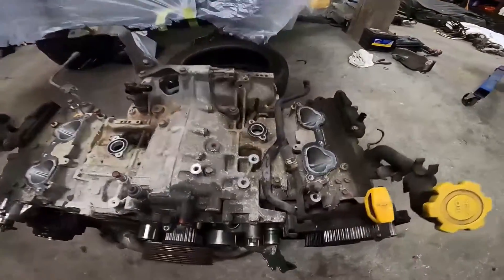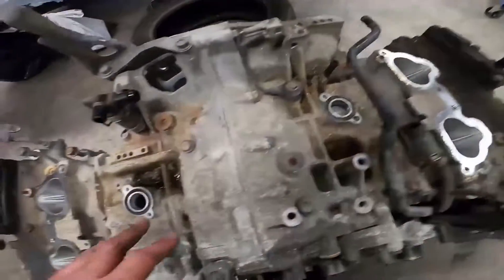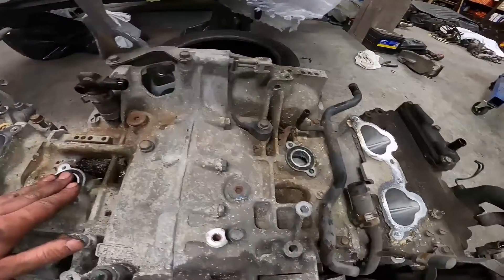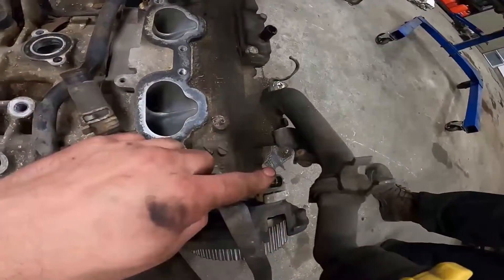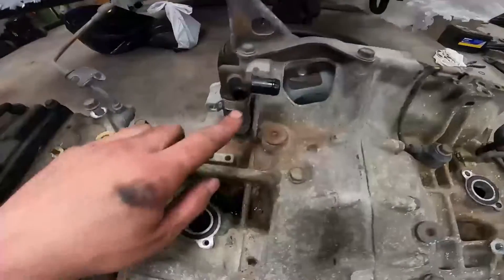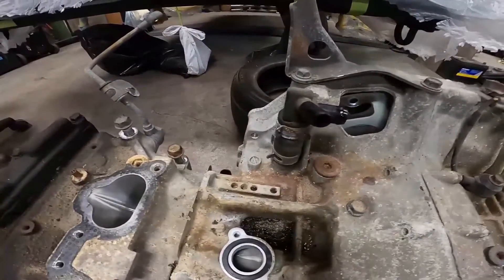This is what's left of the domestic motor. Things you need off of it are: your water pipe, the coolant crossover - which has a different orientation between the two - your crank sensor, cam sensor, knock sensor, and sometimes the PCV is different between the two, so just double-check that.